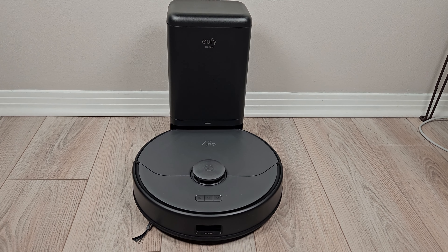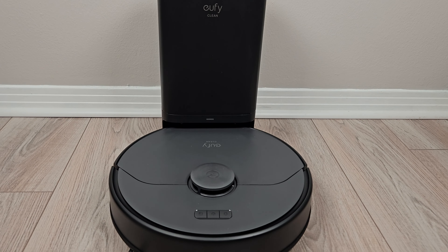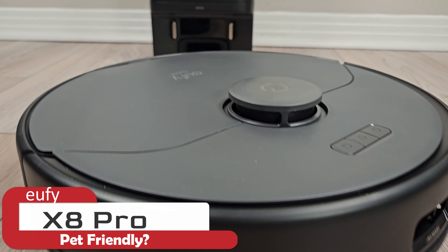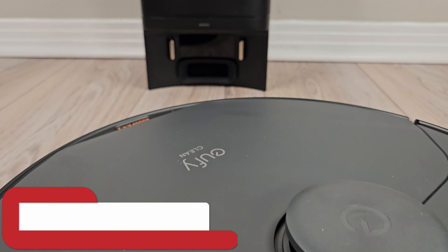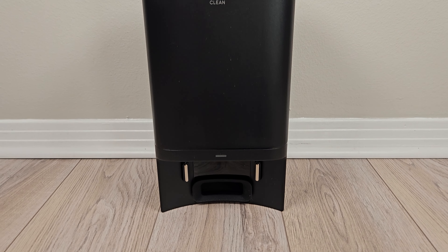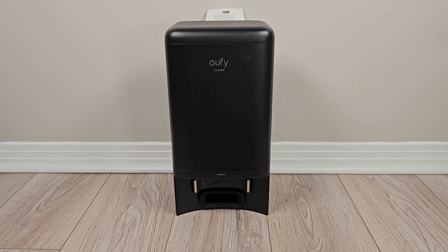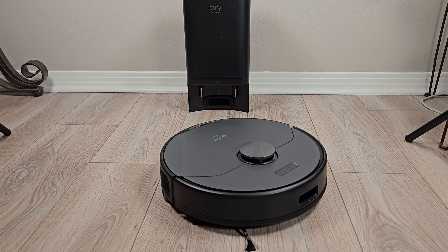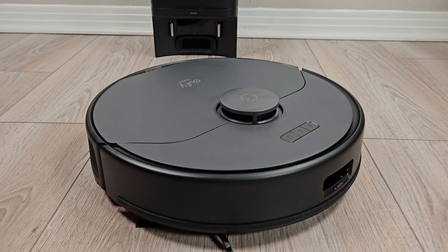What we have here is a potential game changer for pet owners. My name is Jamie Andrews and this is the Eufy X8 Pro Robot Vacuum and Mop Combo with an auto-empty dustbin and a few unique tricks up its sleeve. Let me explain by first taking a close look at the robot itself.